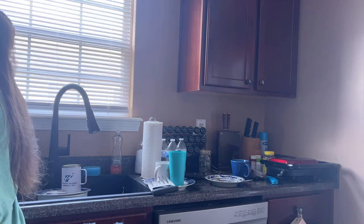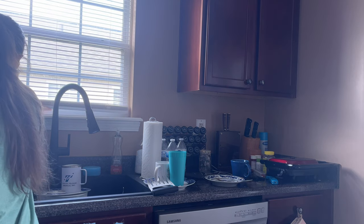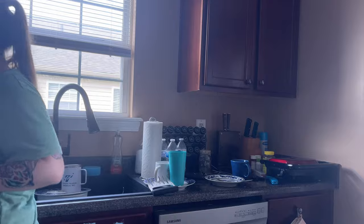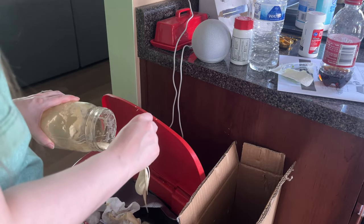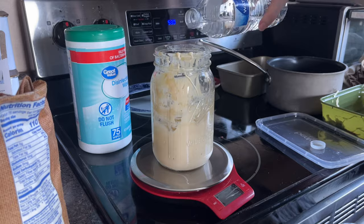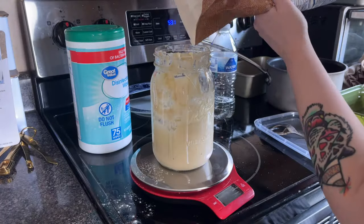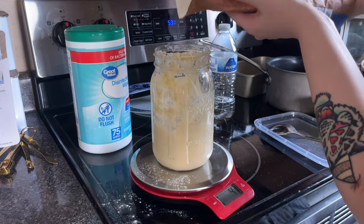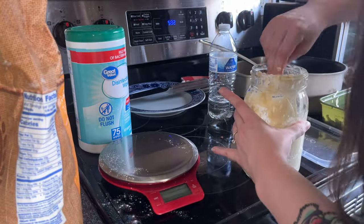And then headed into the kitchen. I need to feed my sourdough starter. It told me it wanted chocolate, and I was like, you can't have that. But I'll give you some water and flour, and that was the compromise we settled on. So I went ahead and fed him or her — honestly, I don't know what sex my sourdough starter is. I'll get back to you on that. But I fed it and gave it a good stir.